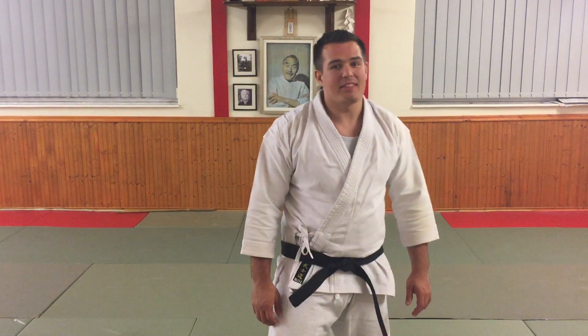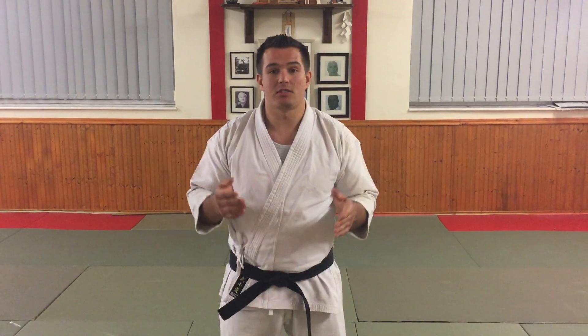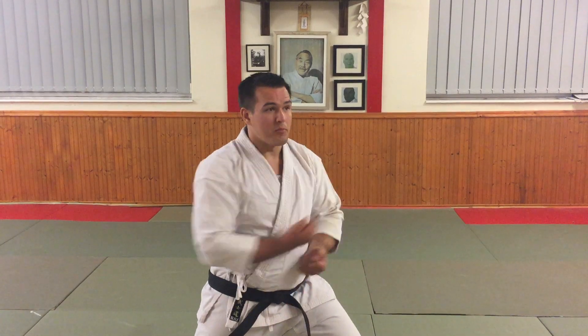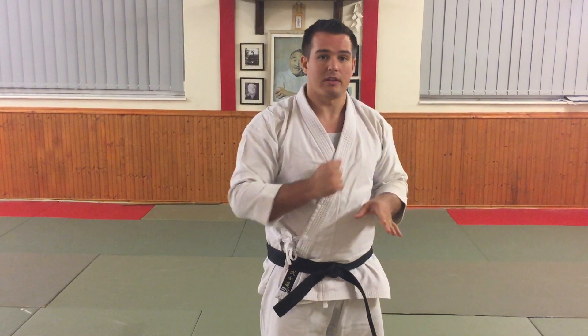Hello everyone. This week's video we are going to start another mini-series. This mini-series is going to look at bunkai applications for Jujuyuki. Jujuyuki means to cross, and so in kata Jujuyuki is this movement. This would be Gedan Jujuyuki and also you can have Jodan. We will look at both but I'm going to focus initially on the Gedan version.